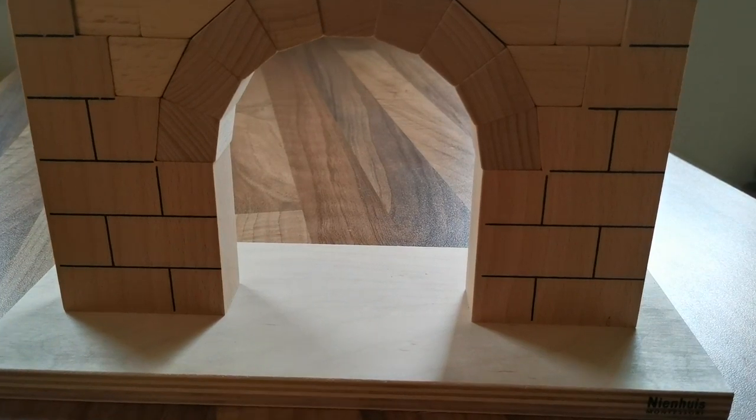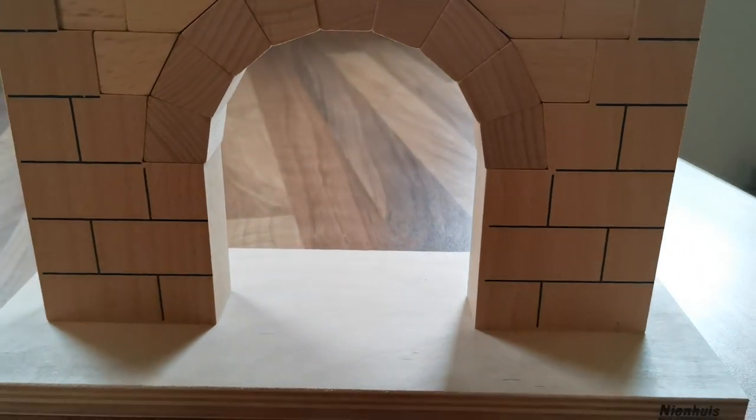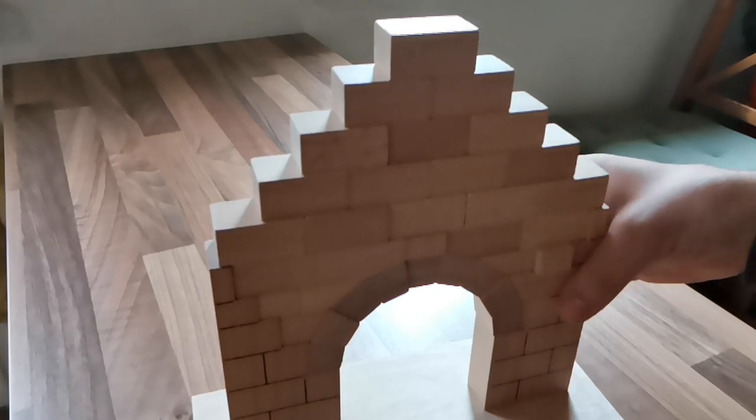And imagine what it takes for a child to get to this point. It will have to take the bricks between its index fingers and its thumb and steadily put one brick on top of the other, while remembering the correct order. And if they aren't wowed enough yet, I will show them this.